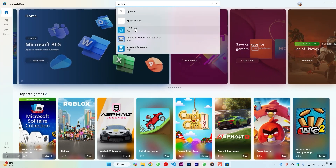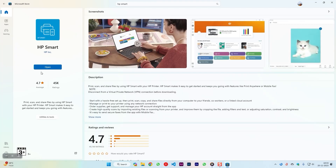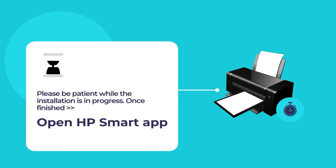Open the Microsoft Store App and use the search tool to search for HP Smart. Click on the HP Smart App and then click on the blue Install button. Please wait while the installation of HP Smart is in progress. Once the installation is finished, open the HP Smart App.